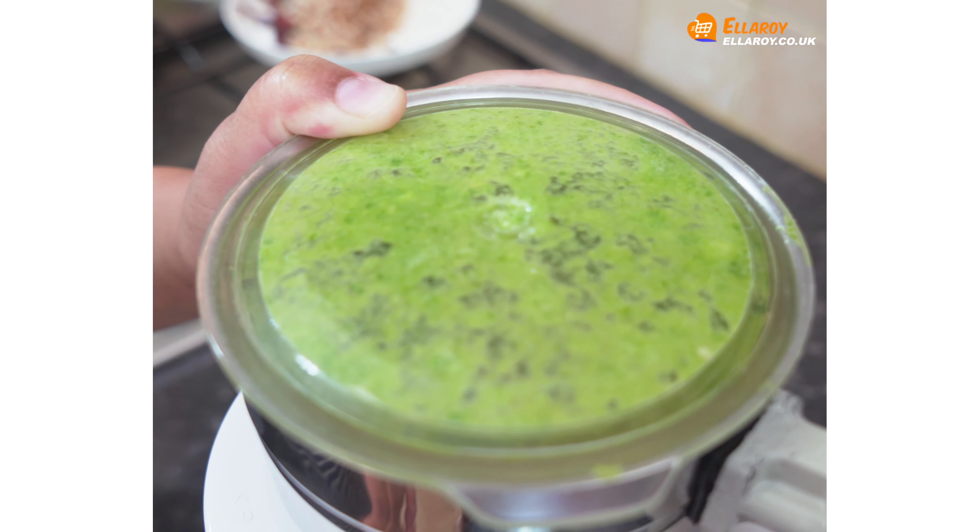Mix this well. Add salt to taste. Cover this and cook for 15 to 20 minutes. Finally add tamarind juice and fresh coriander and mix well.